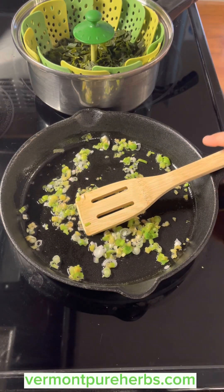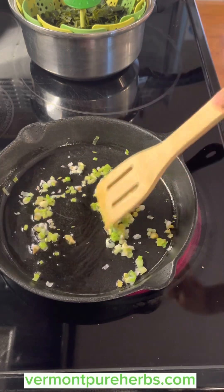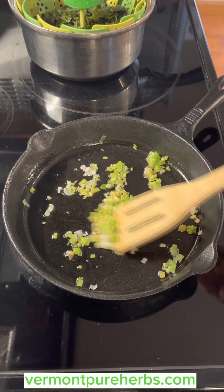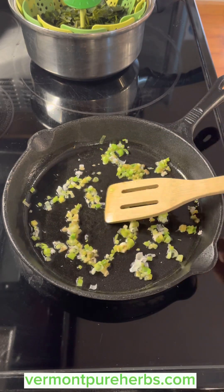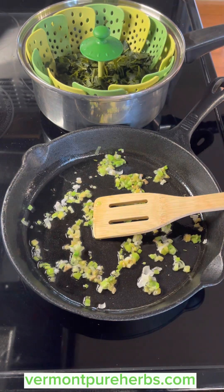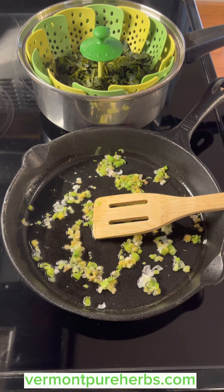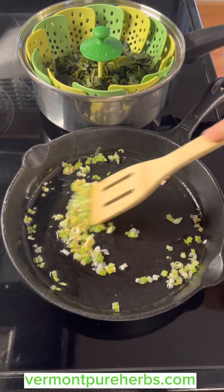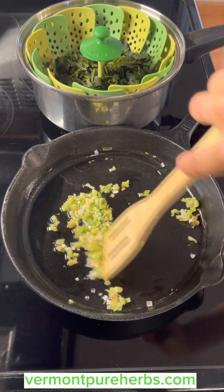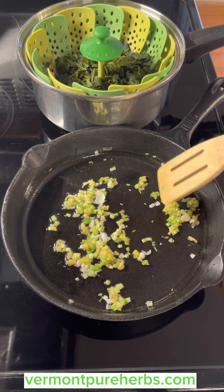Hey everyone, we're back doing a video on the gout weed. This is just ginger and garlic from my gardens — the ginger was pre-frozen and I thaw it out to use in all my cooking. I'm going to cook this up and show you. I steamed some gout weed. The Latin name is Aegopodium podagraria — I want to make sure nobody is confused. If you look up gout weed, bishop's weed, ground elder — there are plenty of names for this particular plant.